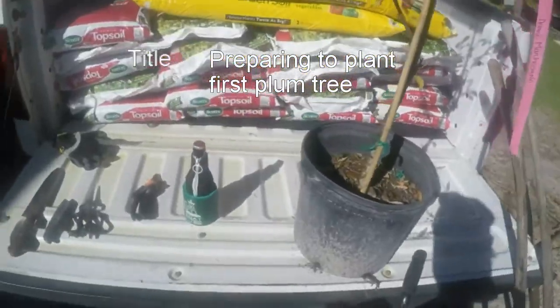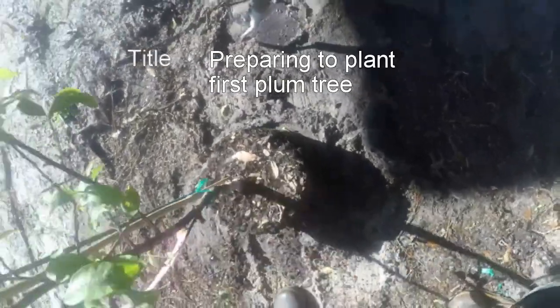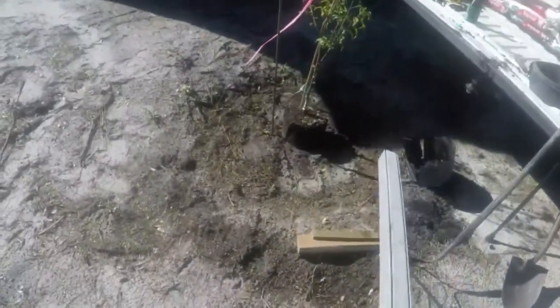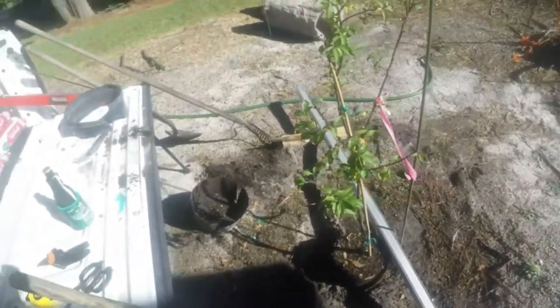Let me take off on this tree here and see what happens with it. We want to make sure we've still got a level — we don't want this plant to be too deep. If anything, we want this plant to be a little above the ground because it'll settle a little bit. It looks like it's just a little bit above ground, which is just about perfect — that's just how you want it.